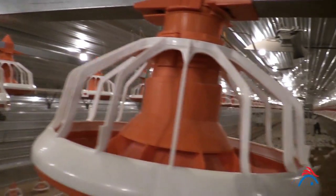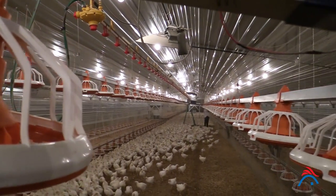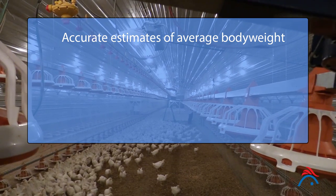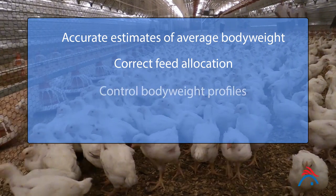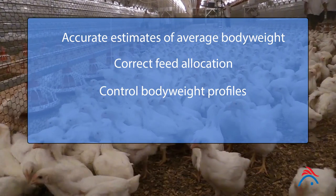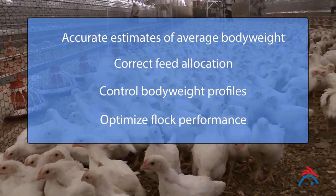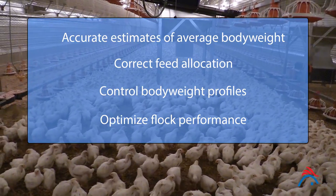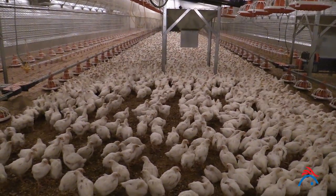Weighing is an integral part of broiler breeder management. Accurate estimates of average body weight and uniformity will ensure correct feed allocation to control body weight profiles and therefore optimize flock performance. Weighing can also be used as a tool to determine the success of brooding procedures.